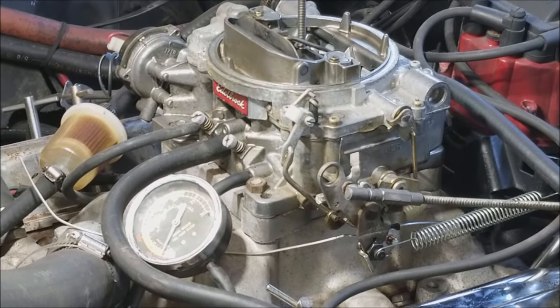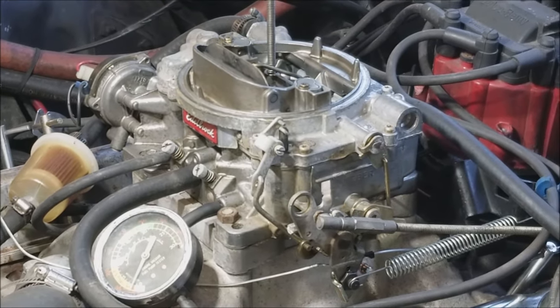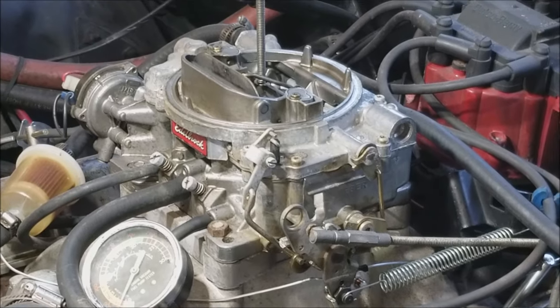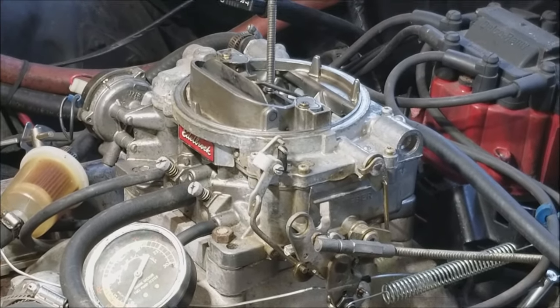That's how to adjust the idle mixture screws on your Edelbrock carburetor. Thanks for watching — give the video a like and subscribe if you aren't already. We're going to do a whole series of videos on tuning this carburetor, so be sure to stick around and I'll see you guys next time.